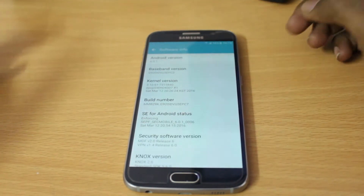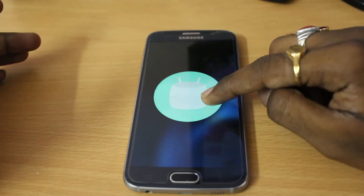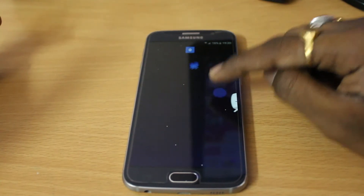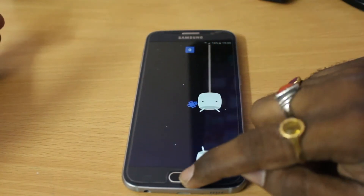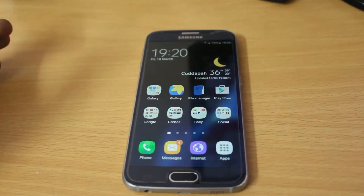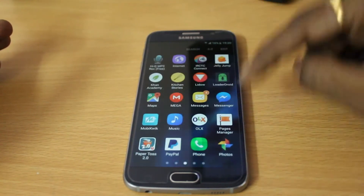Let me quickly go ahead and show you the Easter egg of that. It seems to be running very smooth on the Galaxy S6. Talking about the features, the first major change is the app drawer, which has got a new animation.